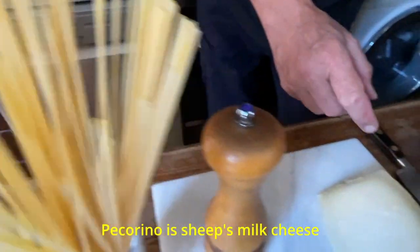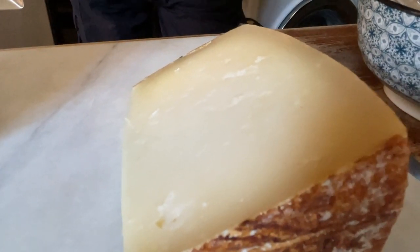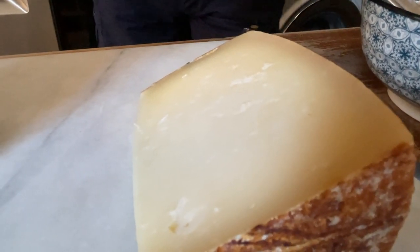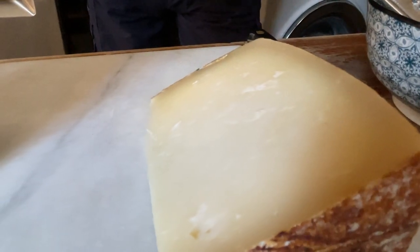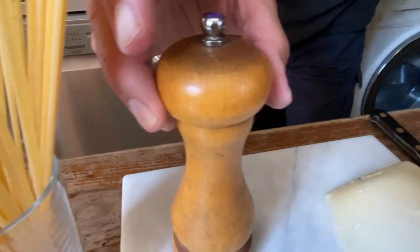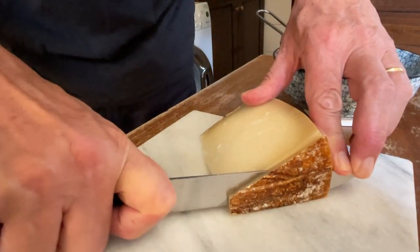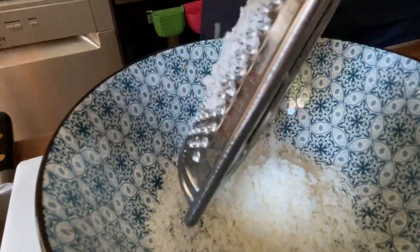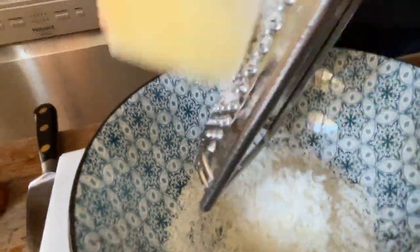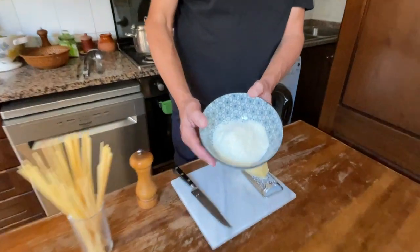Then we need pecorino — some mature pecorino, a bit hard. So if you're in Rome you get a pecorino romano, which is also easy to find abroad. I got some local pecorino and it is pretty hard and mature. I also have peppercorns. I'm removing the rind from the pecorino because I have to grate it now. Now I'm grating the pecorino and it has to be very fine, so I'm using a grater with tight teeth. This grated pecorino we set aside for the moment.